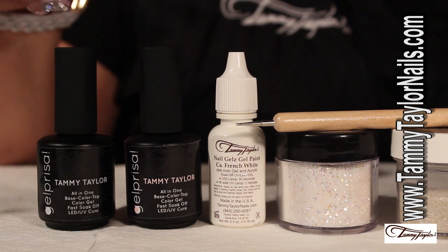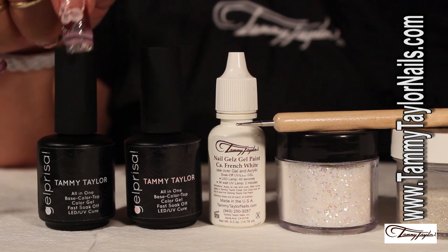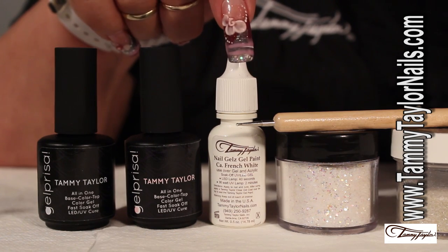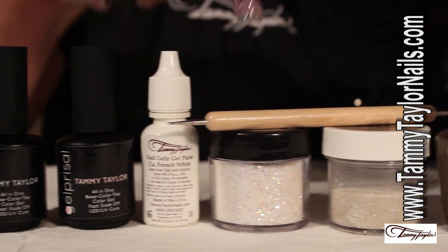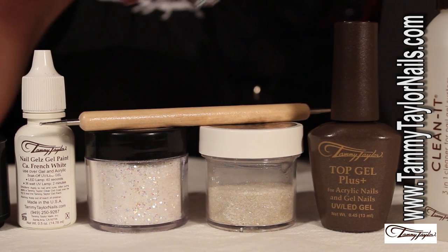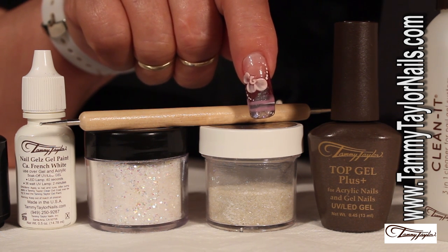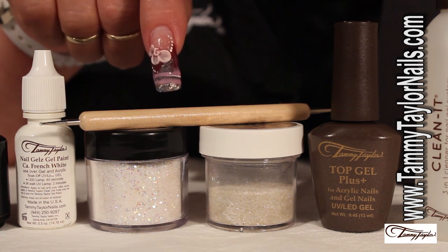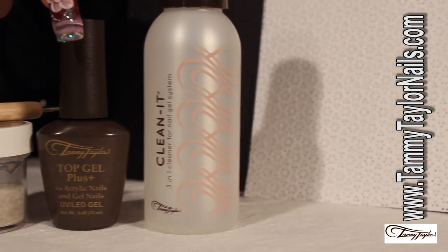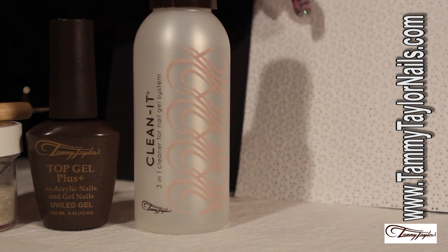For our White Christmas design, we will be working with our Jill Prisa Simply Sheer, Little Bowl Pink Clear, our Jill Paint White, our Dazzle Rock Shimmering Stars, our Night in the Neighborhood Sandies from the Dazzle Rocks collection, our Dotting Tool, our Top Gel Plus to finish the design. We will be cleaning with our Clean It. Last but not least, our White Bits.